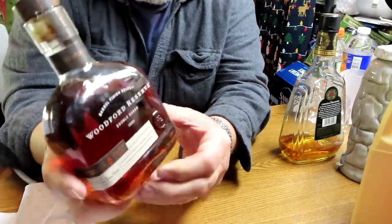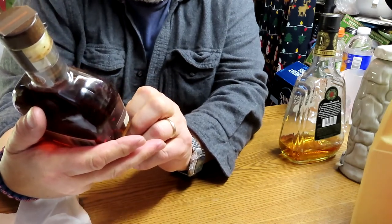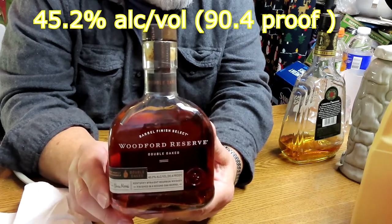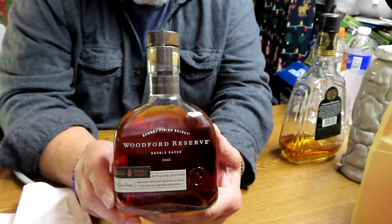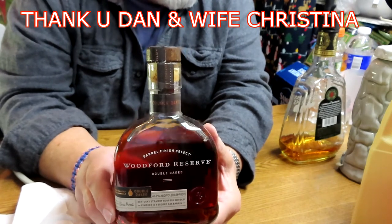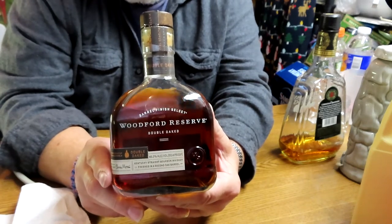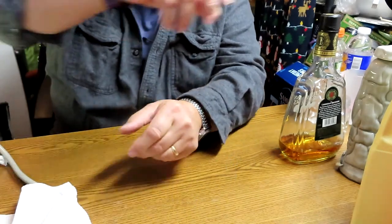The bourbon will be Woodford Reserve Double Oak Barrel Finish Selection Kentucky Straight Bourbon Whiskey, finished in a second oak barrel. Both the Woodford Reserve and the Old Man of the Mountain decanter were gifts from my son Dan over the years — thank you Dan. One was this year's Christmas present and one was a Father's Day gift. Both are really nice and I enjoy them.